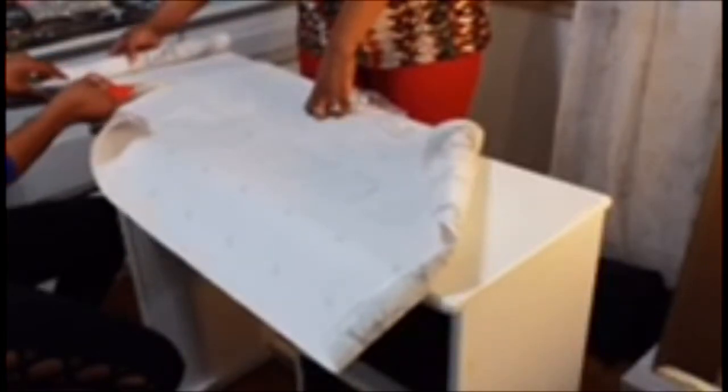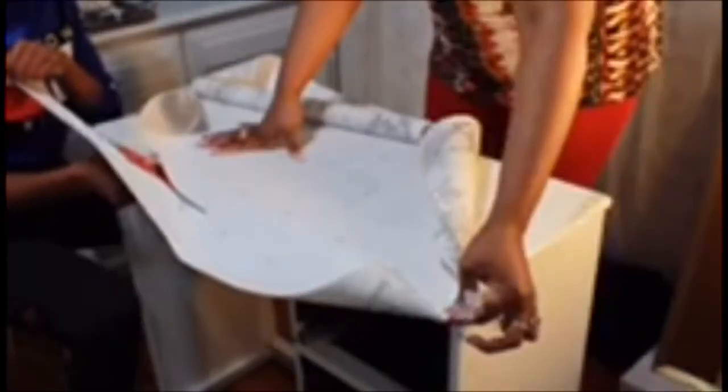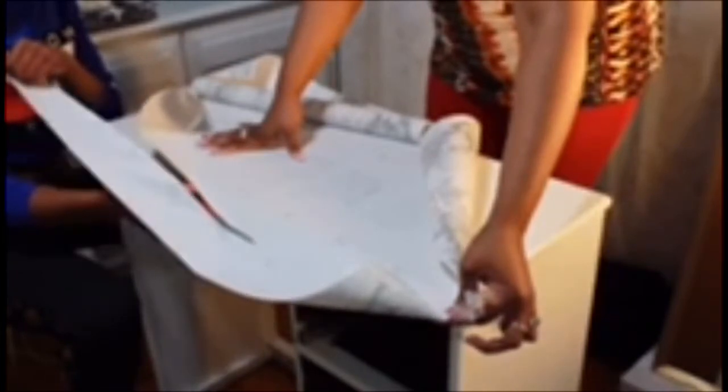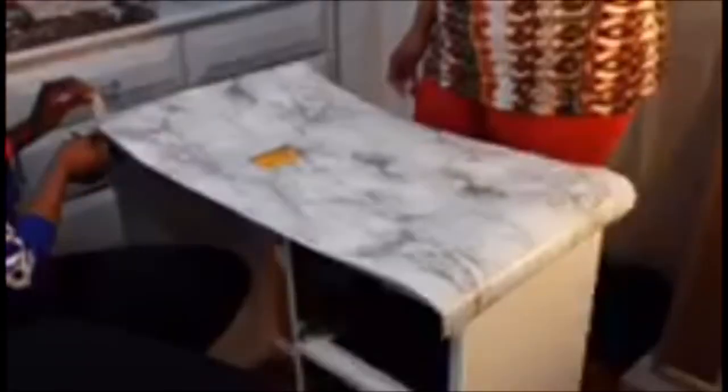Now I'm just going to recover the top of my vanity drawer using this Duck Tape brand marble contact paper. All you have to do is size it up and measure using the back of the contact paper, cut it, and make sure it matches the size of the vanity. Then peel off the backing from the adhesive side, place it onto the vanity, and scrape all the air bubbles out with a squeegee or a credit card.